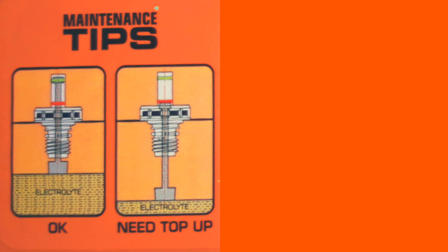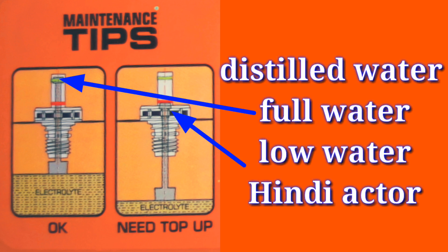Fill the distilled water. You can add it to the battery. We'll put the red color on the top. This is the distilled water.